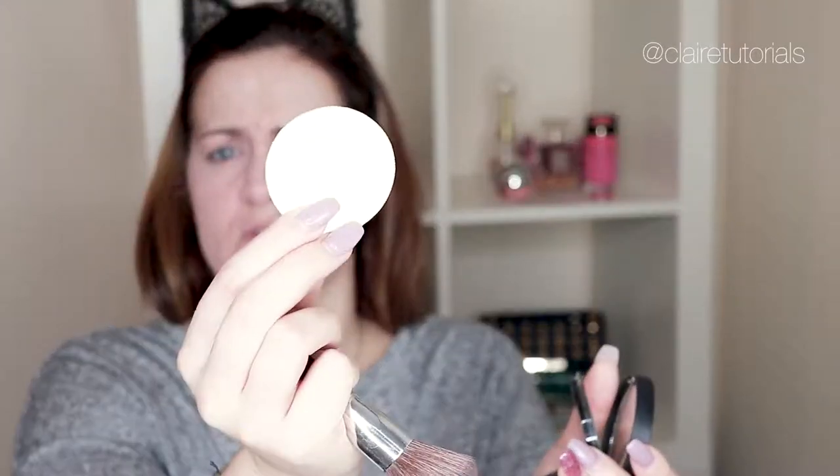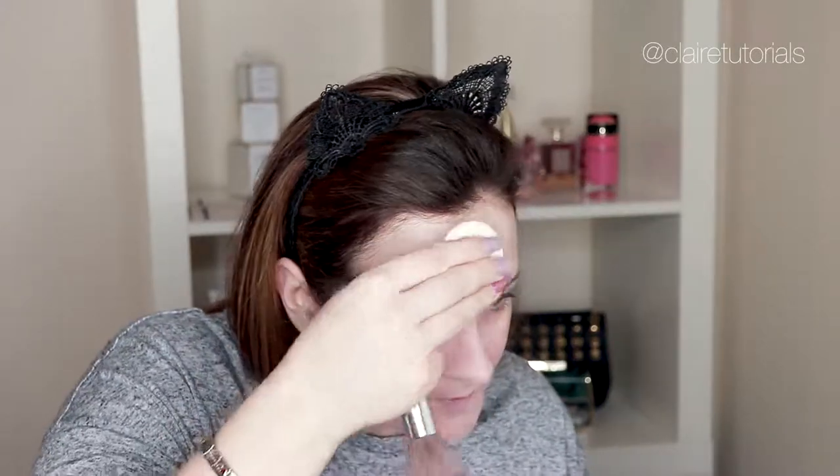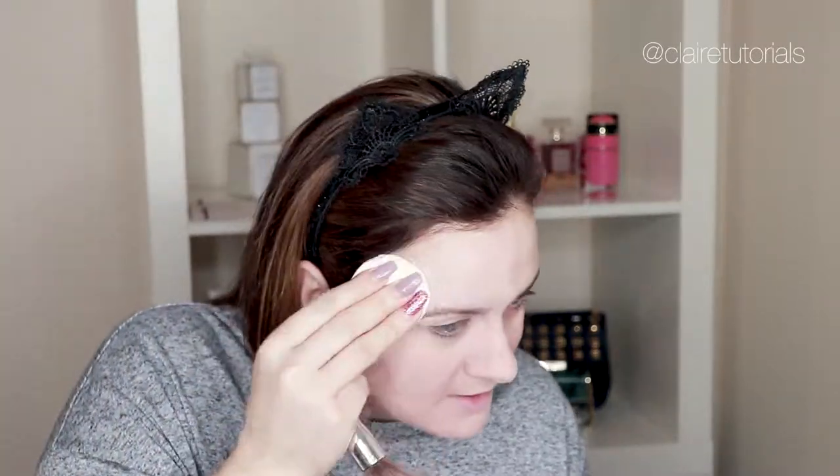I'm going to try the little sponge — it's just like an everyday type makeup sponge, nothing different. I'll dip into the product and try that on my forehead. It looks chunky, so I'm not going to use that. I'm just going to buff it out with the brush. I think the Bare Minerals brushes are really good — they're really dense and they're good for packing on product.